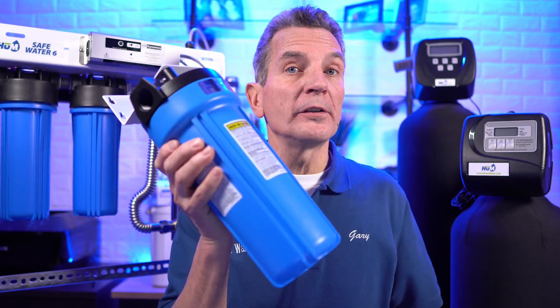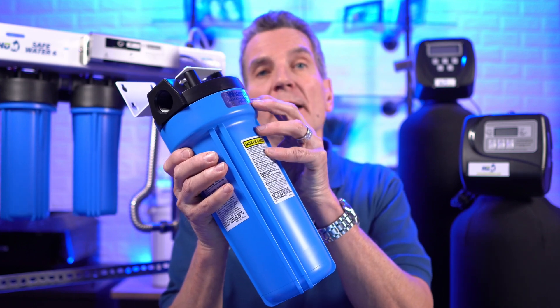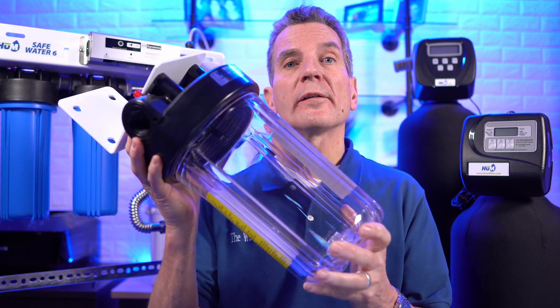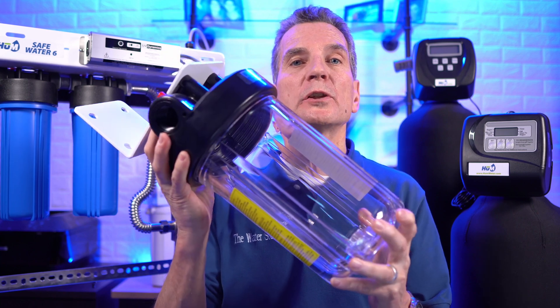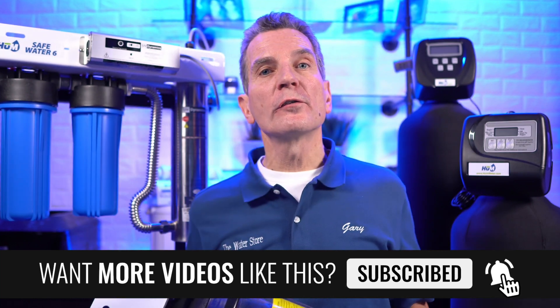Filter housings are available in a number of different sizes. This is a 10-inch slimline filter that uses a two-and-a-half-inch diameter filter cartridge inside. Or you can go with a larger filter housing like this one here that uses a four-and-a-half-inch diameter cartridge — often called the big blue size — available in both a 10-inch and a 20-inch length. So the standard sizes are slimline for two-and-a-half-inch filters, or big blue for four-and-a-half-inch filters, in either 10-inch or 20-inch lengths.